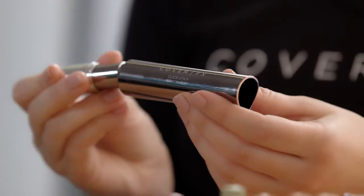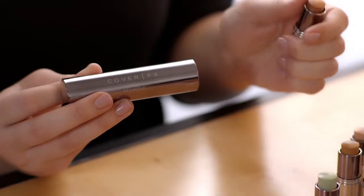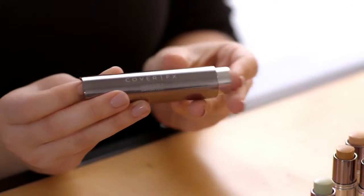One perfectly portable beauty tool, two clicks of your choice. The Click Stick, where customization meets convenience.